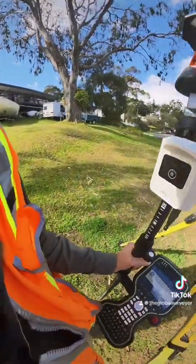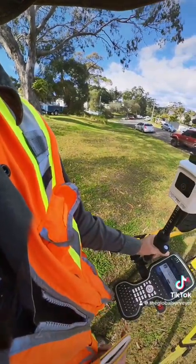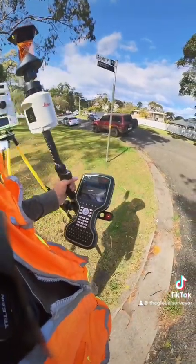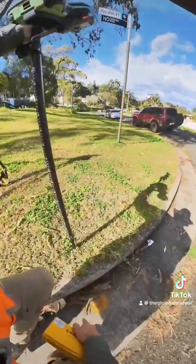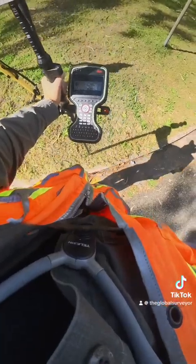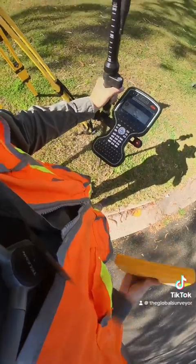G'day everyone from Global Surveyor. I'm out here in the northern beaches today undertaking a survey to mark a swimming pool, and one of the things I have to do is measure to some state survey marks you can see here. State survey mark 24843 on the corner of Rabi Place, Worrywood.